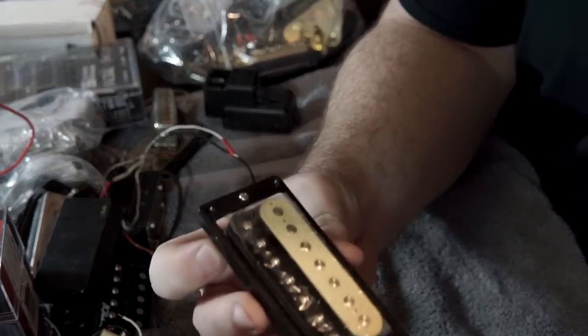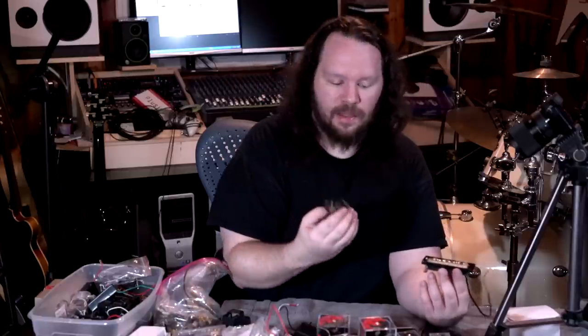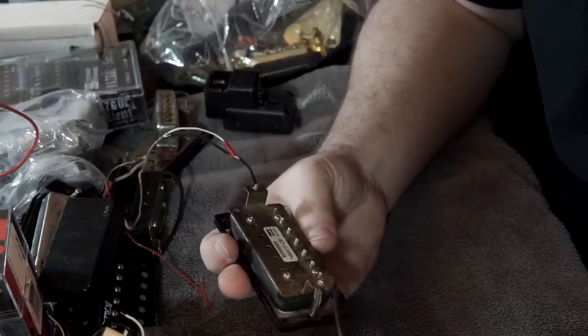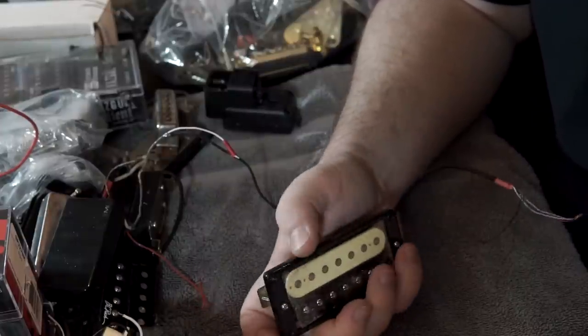I didn't take the plastic covers off the top of these — these are some zebra pickups and I don't know what they came out of. I don't imagine I would have bought these for anything. This is weird being a guitar tech.